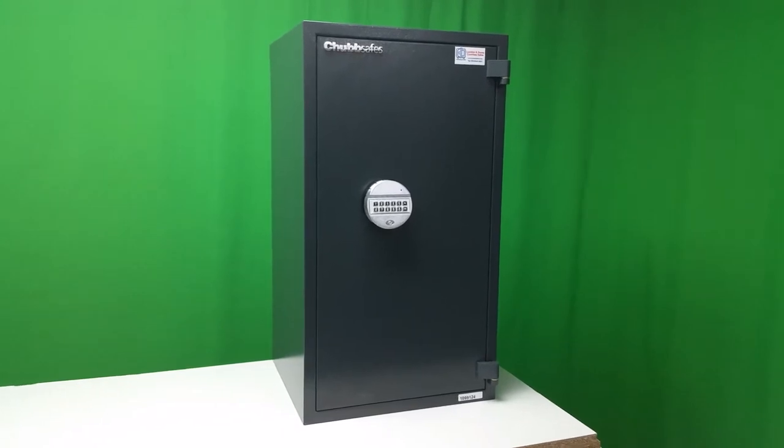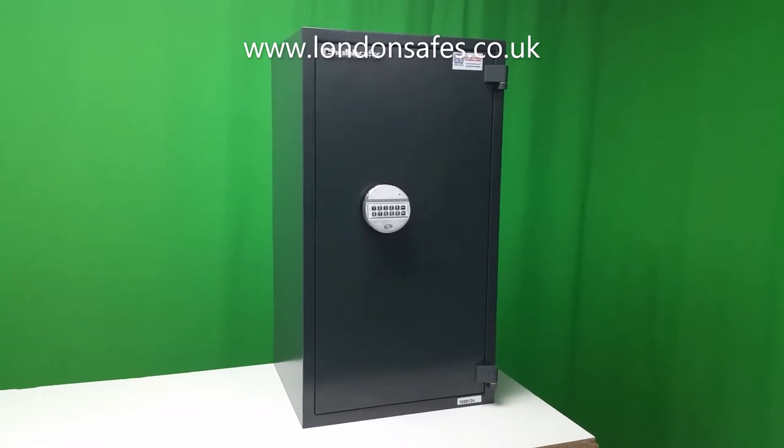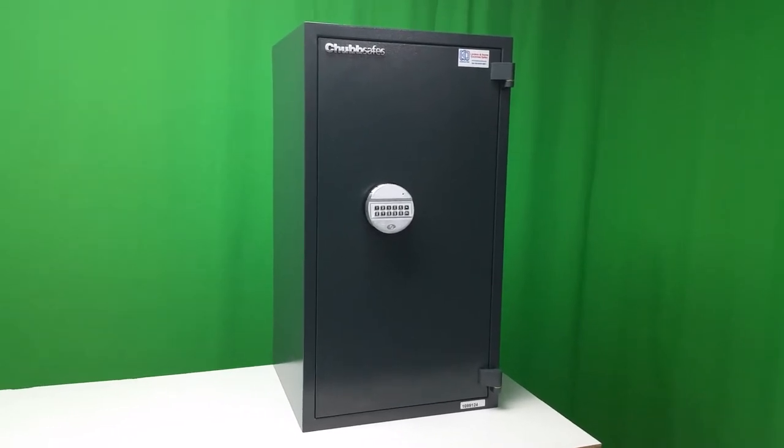Hello there and welcome to this video. I'm David from London and Home County Safes and today we're having a look at this particular safe made by Chubb Safes — the range it comes from is the HomeSafe S230P.